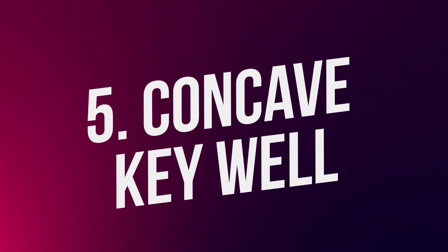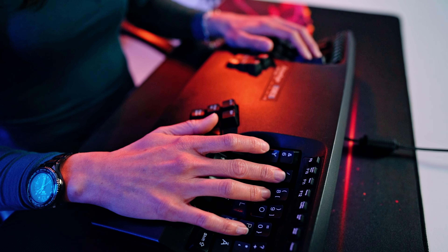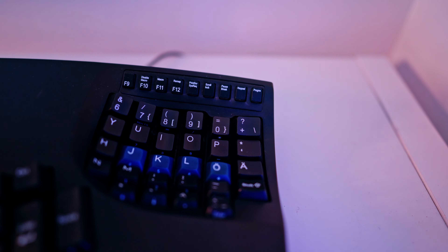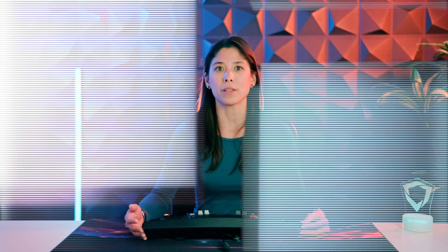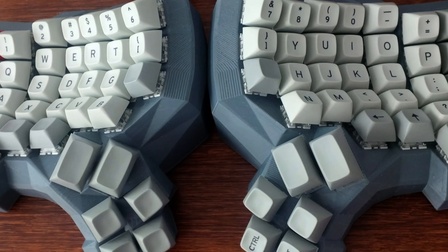Number five, the concave keywell. A concave keywell further reduces the travel distance of your fingers and makes the thumb cluster easier to reach. But it comes with its own set of caveats — for example, they're almost impossible to manufacture with hot-swappable sockets. And you know how we love trying new switches, or even lubing them. Also, it makes the keyboard much bulkier. Examples of these keyboards are the Kinesis Advantage 2, N360, the Glove 80, and the Dactyl Manuform.